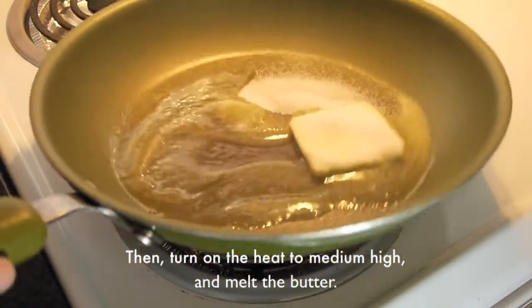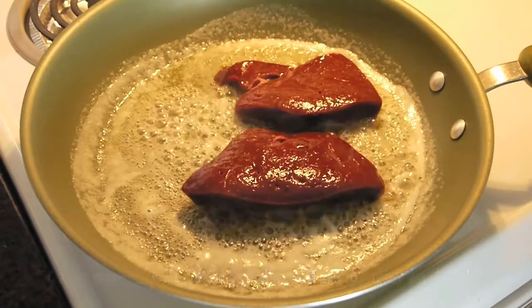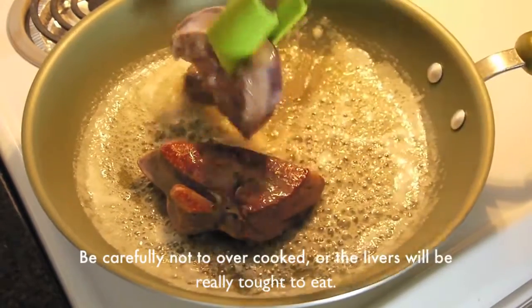Turn on the heat to medium-high and melt the butter. Carefully lay the livers in the pan. Cook them for about one and a half minutes for each side. Be careful not to overcook them, otherwise the liver will be too tough to eat.